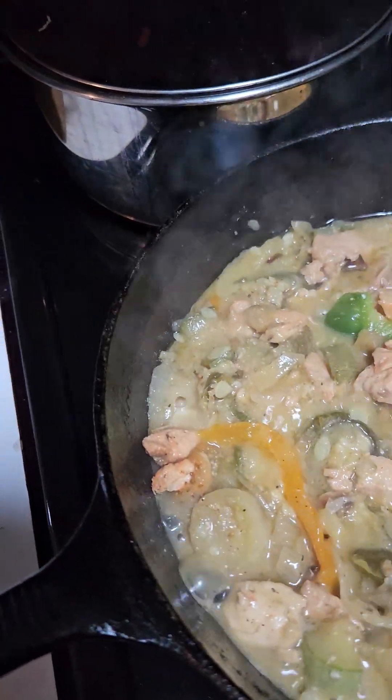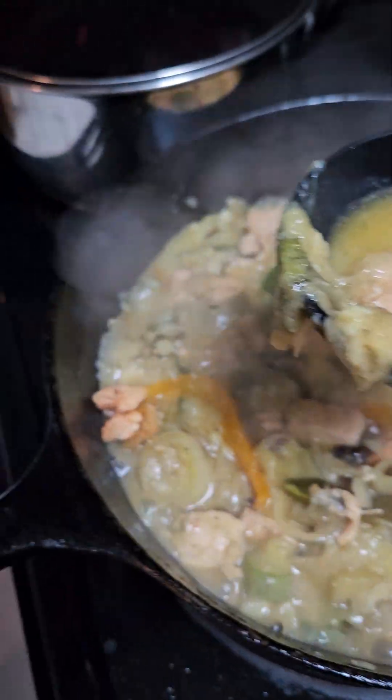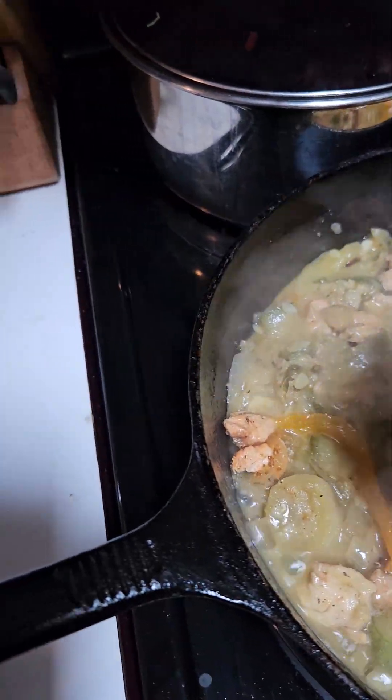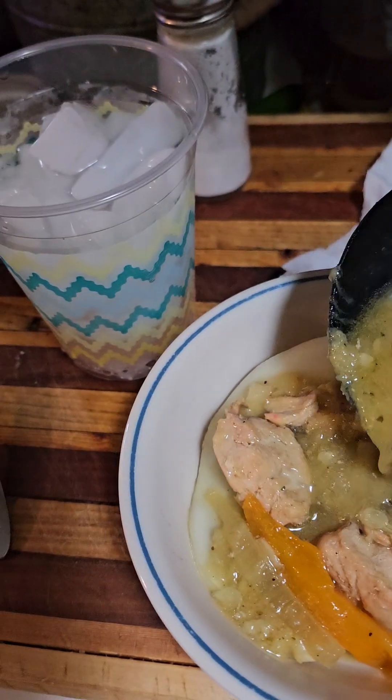But anyway, just a little bit more juice. I'm going to melt that cheese. You see, Annie? I'm putting cheese on this tonight.